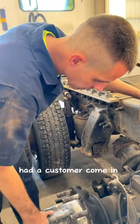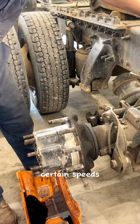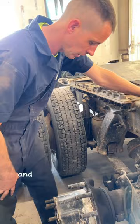A customer came in with vibrations at certain speeds. We did some driveline work on this truck, and it was initially brought back in for brakes and a couple other things. As we pulled the axle out on this side,